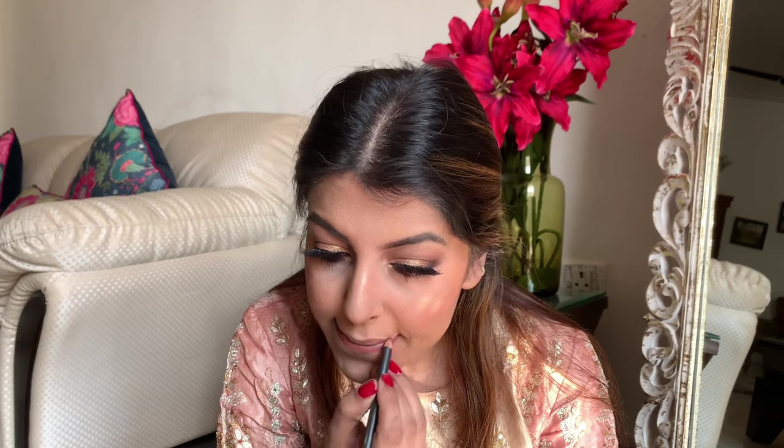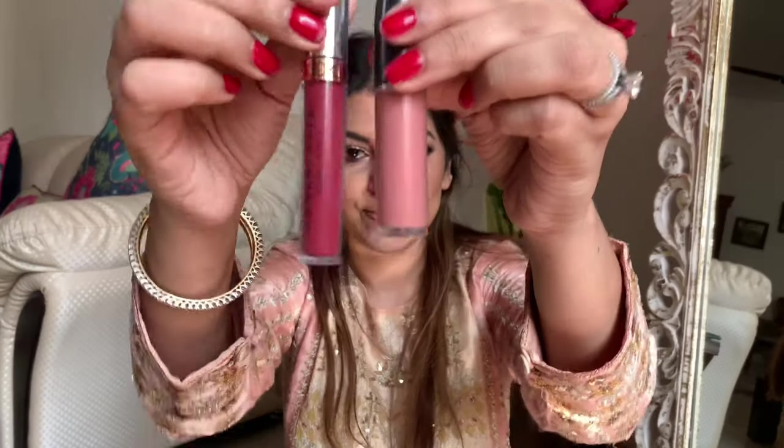For my lip liner I'm going to use the shade Hover by MAC. I'm just going to line my lips because lip liners are so important — first, they make sure the color doesn't bleed, and second, they help the color stay put.